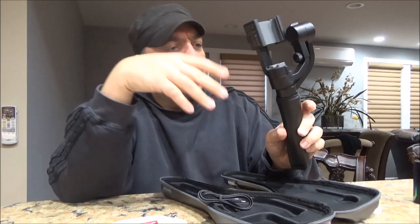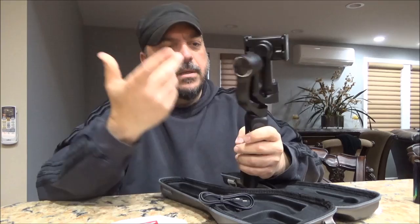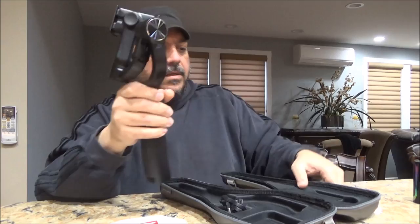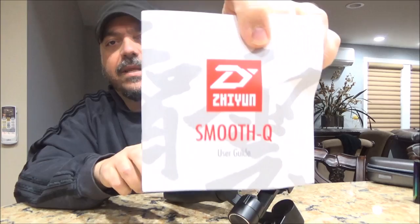I actually already have one of these — the one made by DJI. I have one of their gimbals. But let's try this one out. It does come with a cord, and this works with an app you can download. I think the app's name is right here on the box — the Smooth Q. You can get the app off the Play Store.